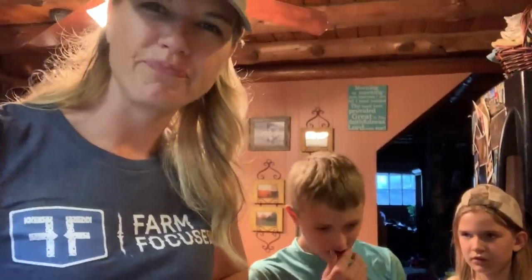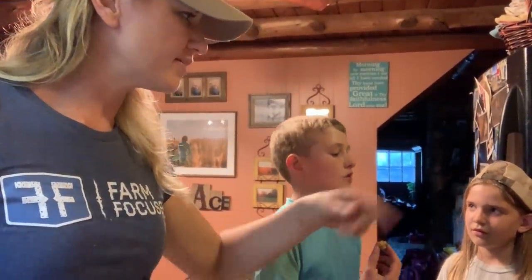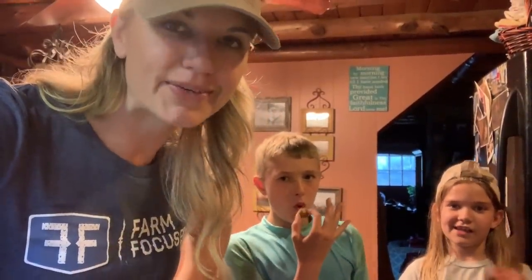I'm going to try it too. It's good, y'all. I'm not just saying that because I made them, but they're good. They smell good. Try one. Get one of these small ones. I can't even tell you what it tastes like. It almost kind of sort of tastes like an oyster. Is it too hot? Get another one. It's really good. I'm so excited.